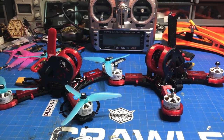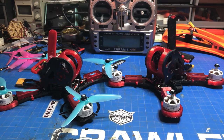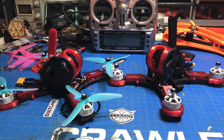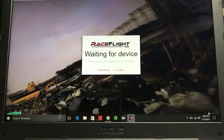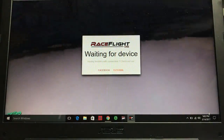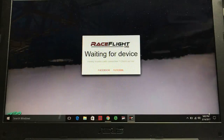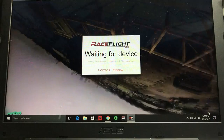I've put about eight packs through each of these quads and I've had no issues with RaceFlight at all. It's just been a good learning experience, and that's the hope of this video series — that we can keep learning and pass on good information to those that might need help. Anyway, let's get to the video. Chad here, team nobody. Thanks to my sponsors Visa, MasterCard, and my paycheck.